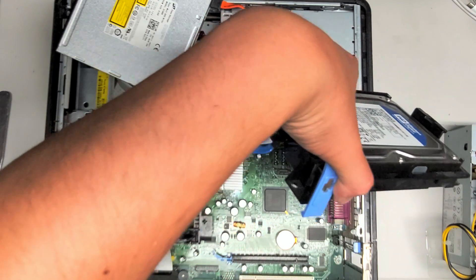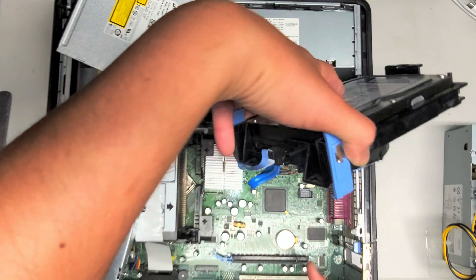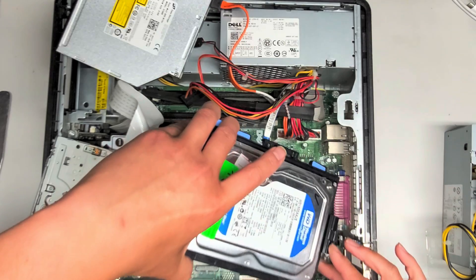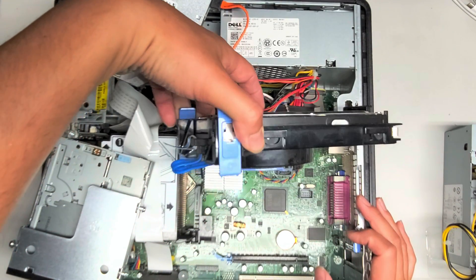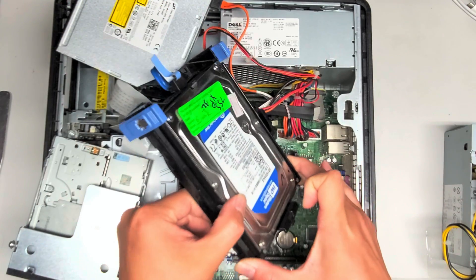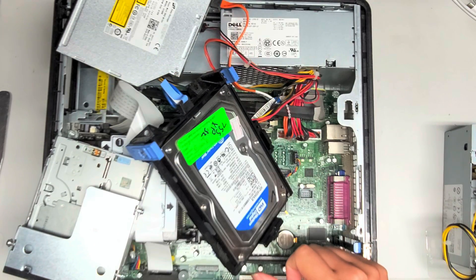I'm going to lift that out, and there's also a fan connector on the bottom there. You want to be careful — that fan connector is right there. I'm just going to move the hard drive over to the side a bit. It'll be kind of difficult to put back, so I'm going to try and avoid taking all these pieces out if I can, and we're going to disconnect the power connector here.